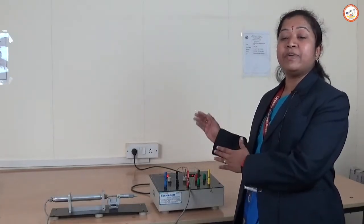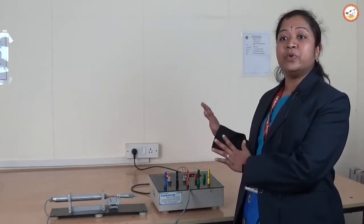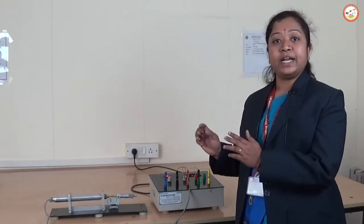LVDT stands for Linear Variable Differential Transformer. It works on the principle of mutual induction. In this, we have three coils — two secondary coils and one central primary coil. The two secondary coils work on the principle of mutual induction.